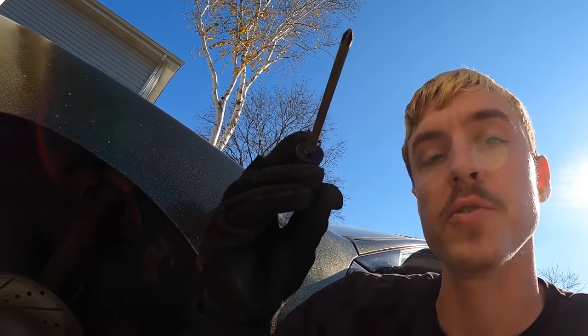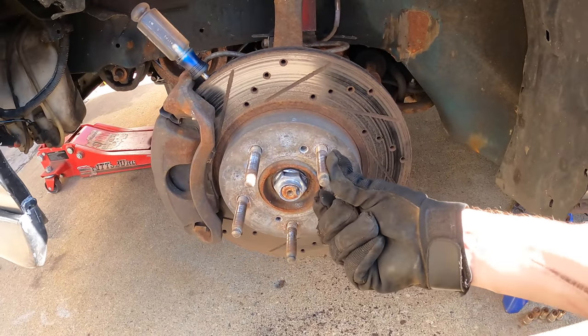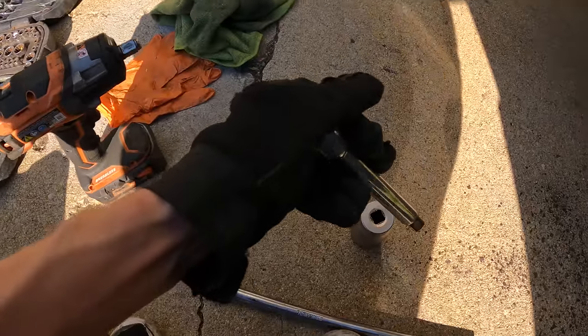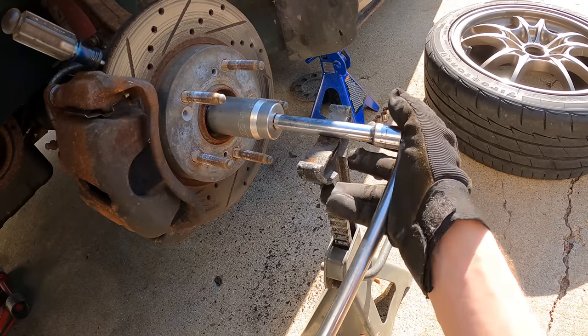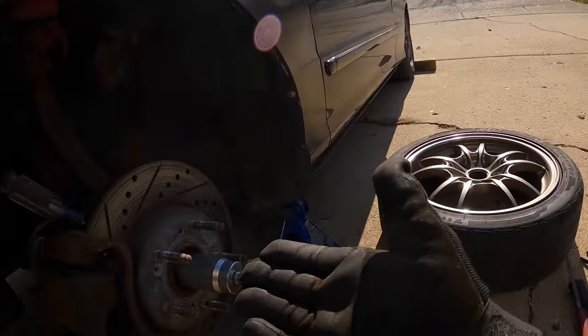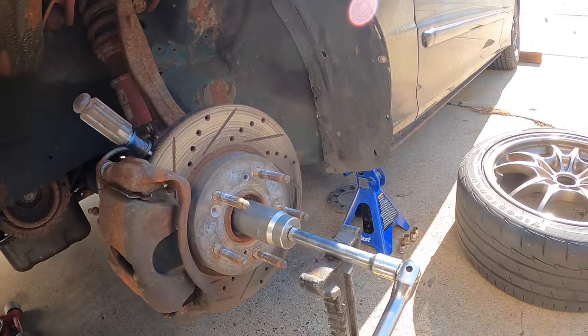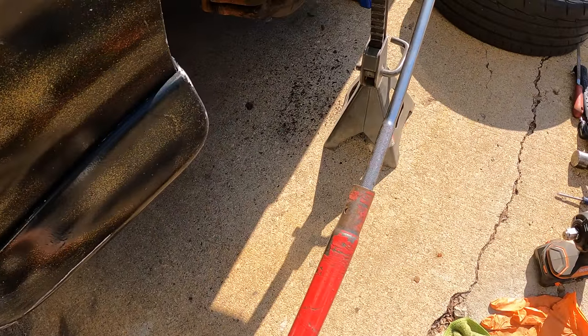Since my impact is dead, we're going to use option two — put a screwdriver inside the fins of the rotor so that when you try to turn it left it'll stop itself on the caliper. Then take your socket, half-inch extension, breaker bar, and jack stand. We're going to be pressing down on this pretty hard so we don't want it to slip off the axle nut. This will convert the load going down and allow it to spin the way we want it. I like to use the jack handle as extra leverage.